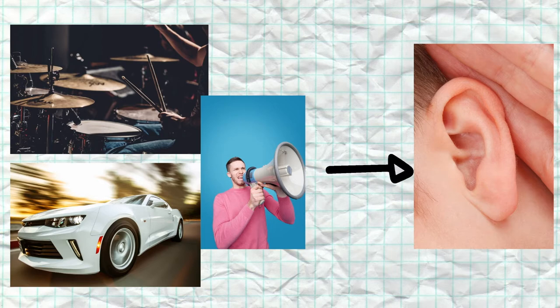When this happens, tiny bones in our ear also vibrate and cause fluid in our inner ear to move like the sound wave, which tells cells in our ear to tell nerves to tell our brain we heard something.